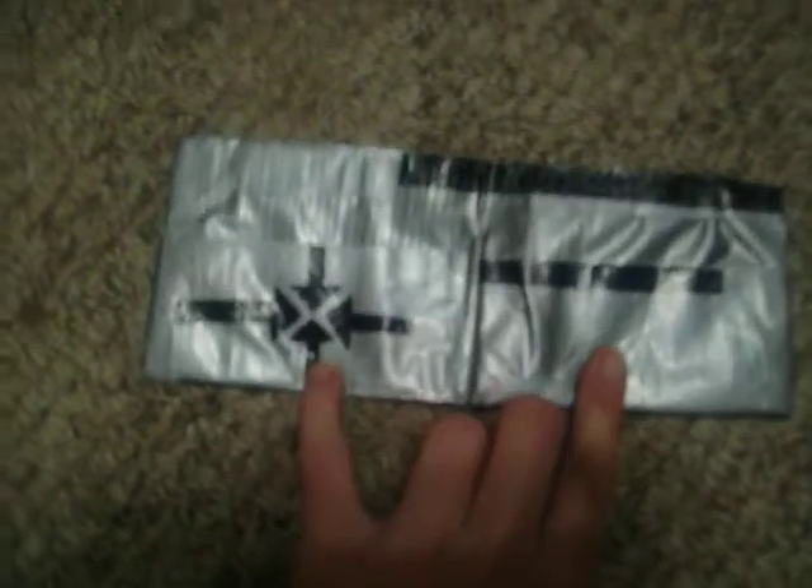This is a Nike wallet — the first wallet I did with a coin pouch on it. On the back of it, you just put your coins down in there. Flip it over; this is before I learned how to do all the designs and stuff, so I just did arrows. I might go back and fix it. I got two pockets — one there and one there.